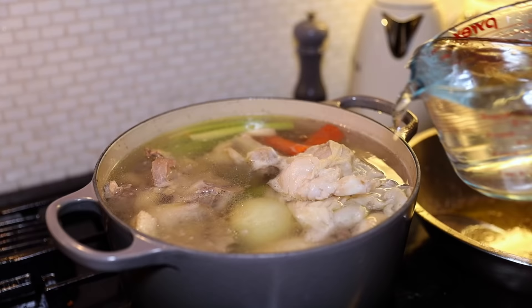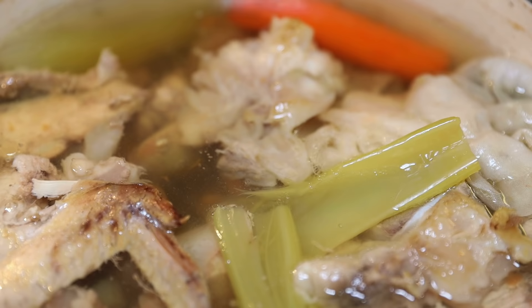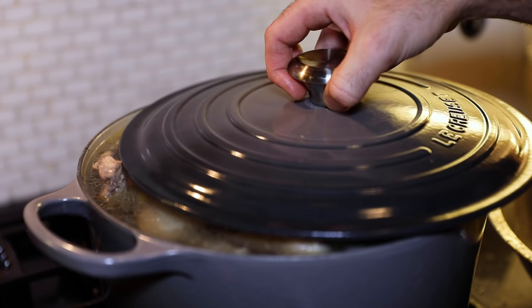Skim the scum, add boiling hot water to top everything up, keep skimming. Cover partially and keep at a quiet simmer for four to five hours.